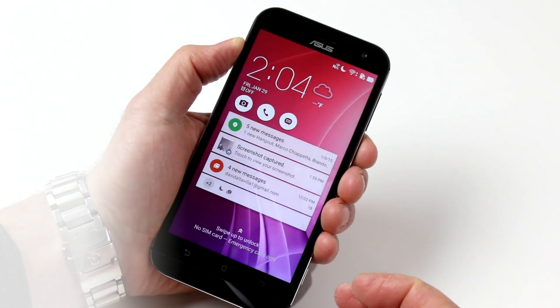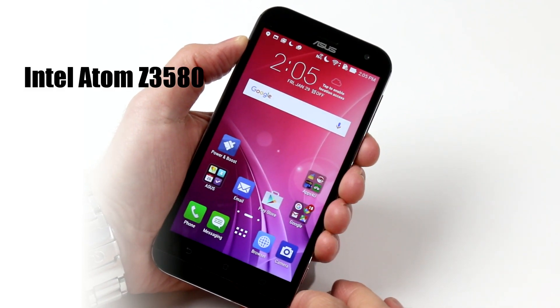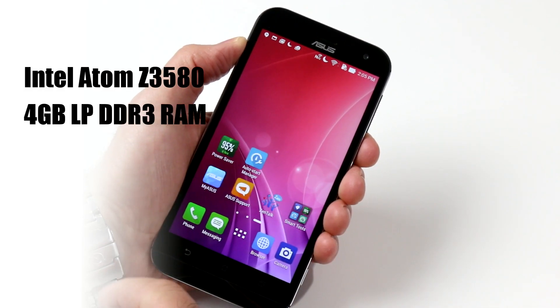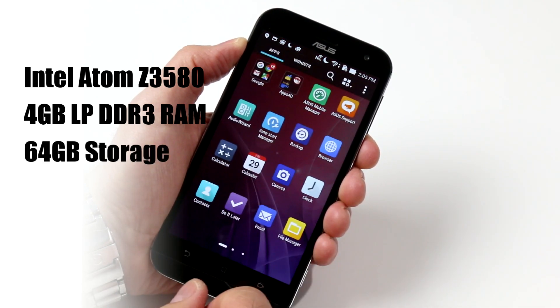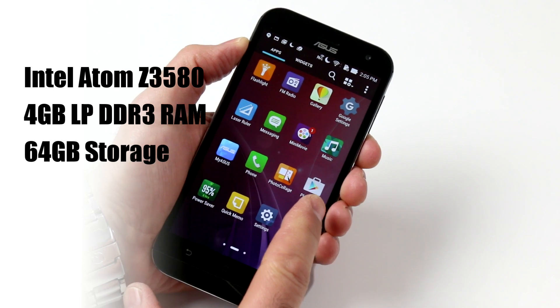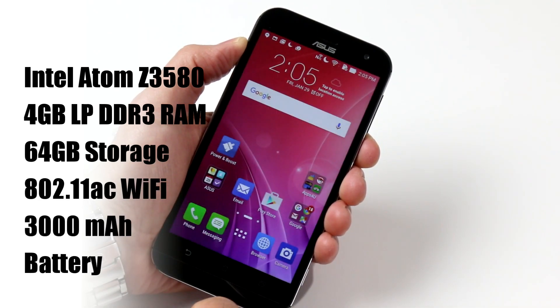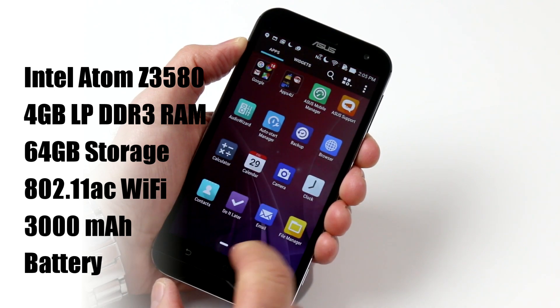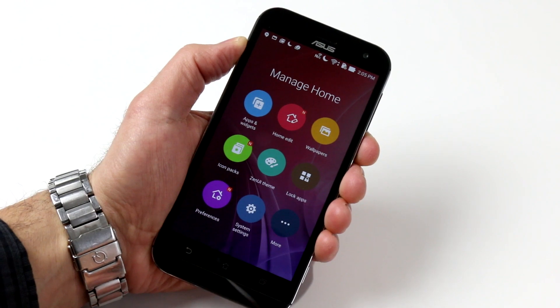The Zenfone Zoom is powered by an Intel Atom quad-core Z3580 processor with PowerVR G6430 graphics, a healthy 4GB of DDR3 RAM, and a capacious 64GB of onboard flash storage. It also has 802.11ac Wi-Fi and a 3,000 mAh battery that Asus claims is capable of up to 19 hours of talk time and about eight and a half hours of video playback.